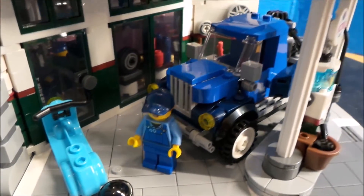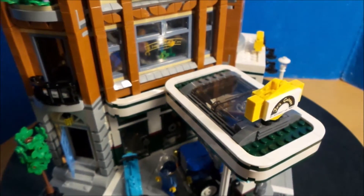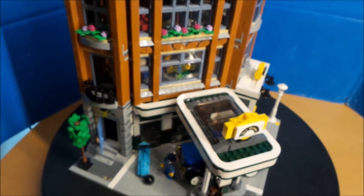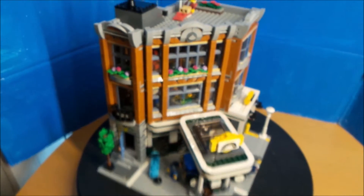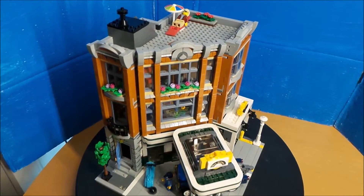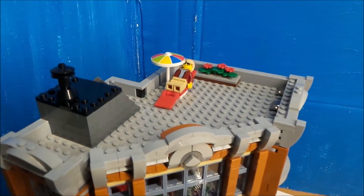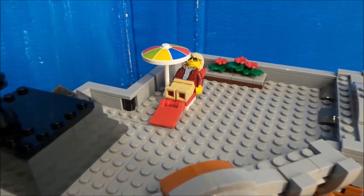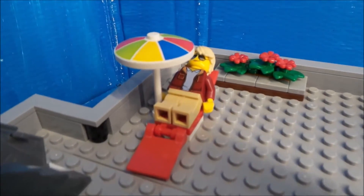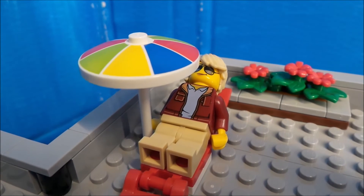Und das ganze Modell ist sehr schön geworden, wie sie es in den Kauf gebracht haben. Dann bedanke ich mich fürs Ansehen. Ich bin euer Manuel Großmeister — macht's gut.